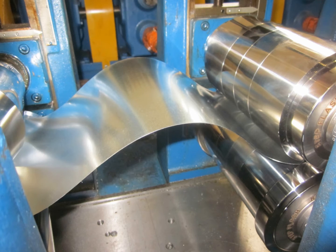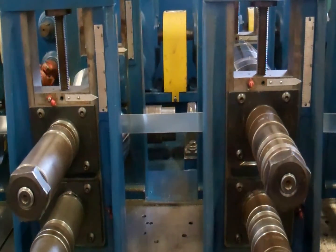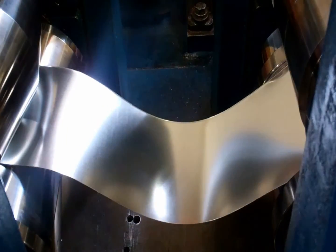Hello, I'm Dr. Dave. Today's topic is overfeeding — what is overfeeding and how do you cure it. Overfeeding is when the material gathers up between passes. This usually happens in passes one through four, when the material is still flat and at its weakest point.